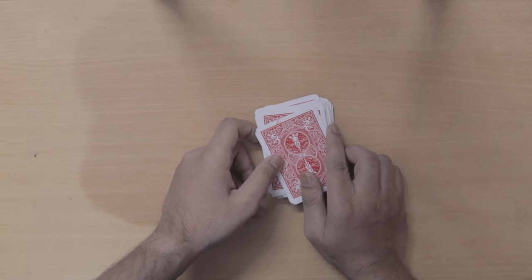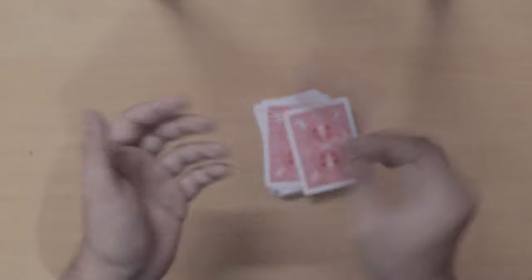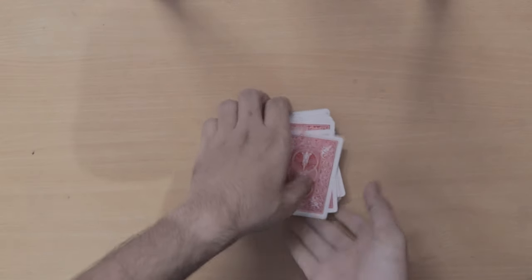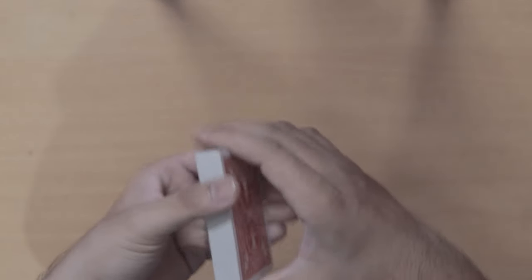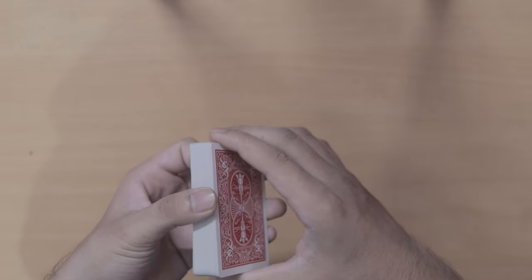So, do you want to learn it? A card was wasted to show you this trick, so you should learn it. The secret is very simple. This trick is named the Haunted Name, and it has a very simple secret. Let's start from the beginning.